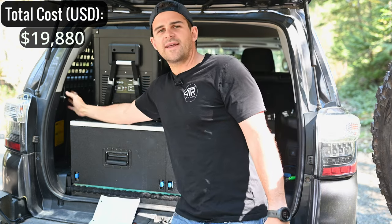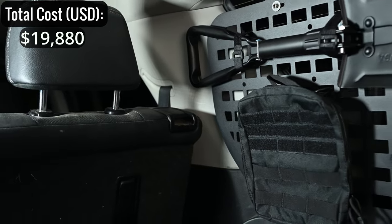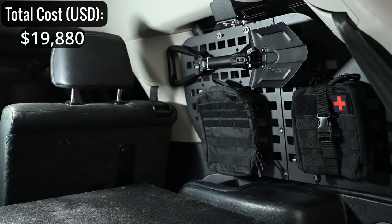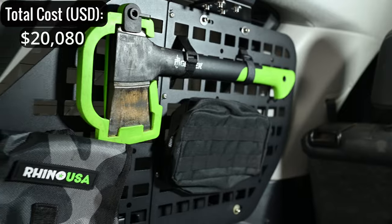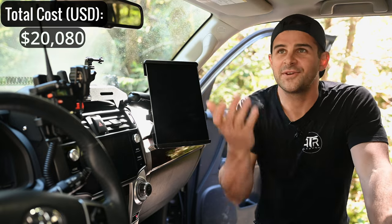The Victron is mounted to Maker-brand molle panels from Amazon — probably the best bang-for-buck molle panels you can get. It's $200 for both sides and comes with a bunch of bags and accessories. I have a video on the channel for those as well.